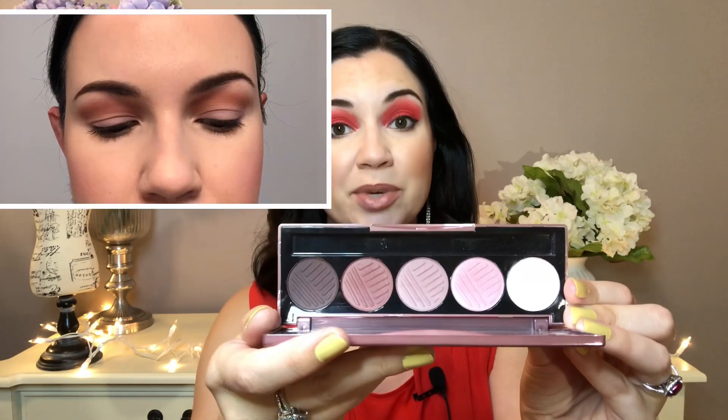For the eyeshadow palette, I picked the Dose of Colors Marvelous Mauves, which is definitely a neglected palette in my collection, but I gotta say I really, really enjoyed it. I did take pictures of two looks that I did, which I will show you.